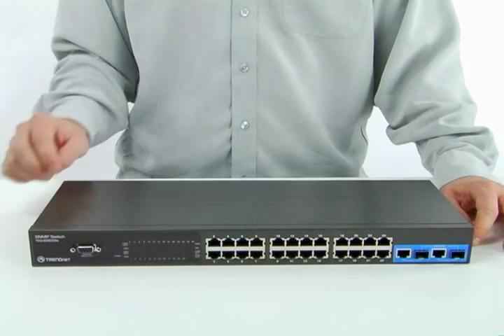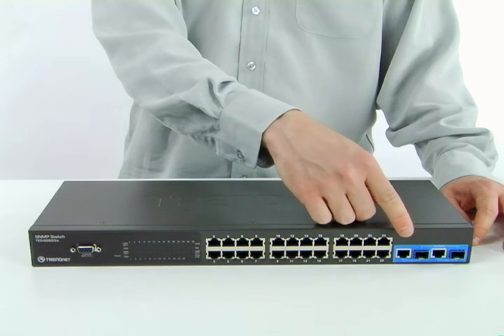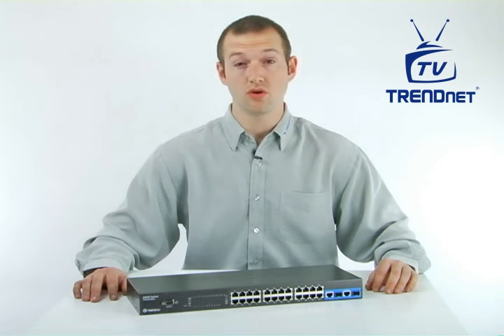This slick device includes two shared gigabit ports and mini-GBIC slots, providing a reliable foundation for a highly scalable network. It features stacking support for up to 8 TEG-S2620IS switches, an 8.8 gigabit per second switching fabric, 802.1x authentication, SNMP version 1 support, and rapid spanning tree protocol support.